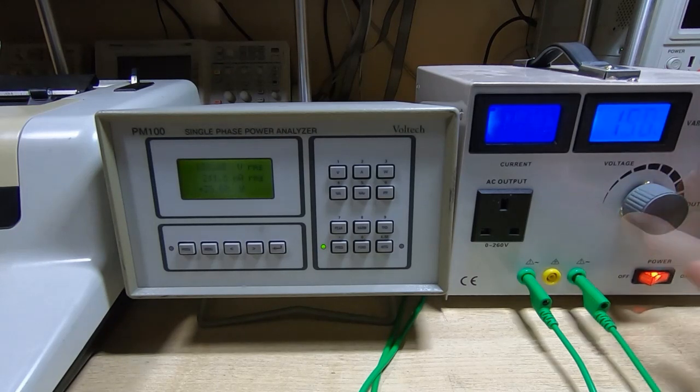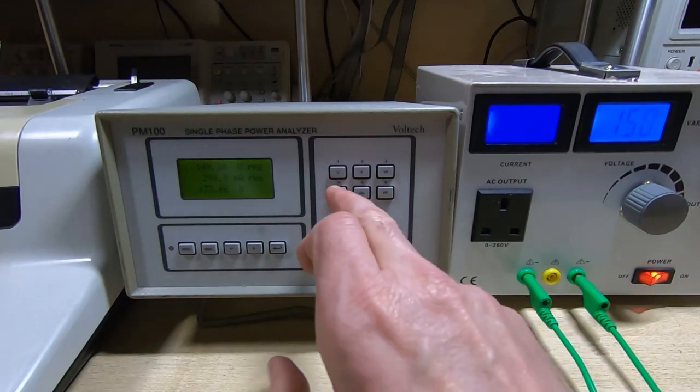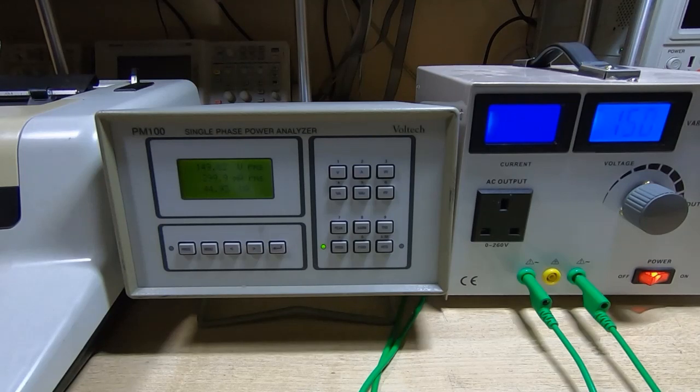Going down to 150 volts and letting the PM100 settle, switching back to power factor — we're now down at 0.747, so it has started to get fairly poor. The typewriter still works; pressing a key confirms it's working perfectly and the supply voltages are still within spec. But the ferroresonant transformer is now away from its design sweet spot. Average power is just under 34 watts, and the VA is now up at nearly 45, so we are starting to draw significant power spikes from the incoming supply.